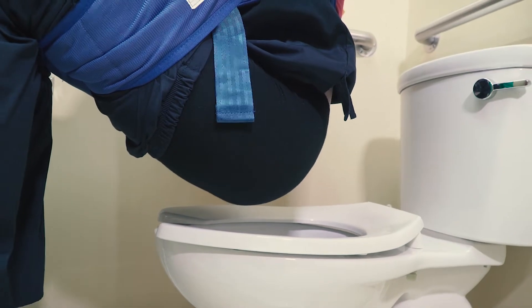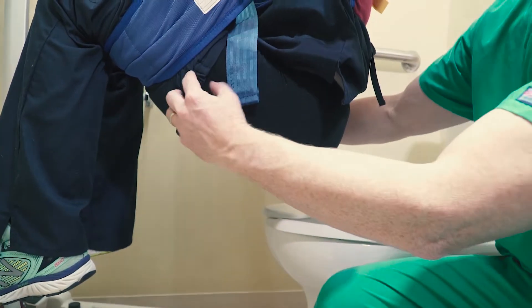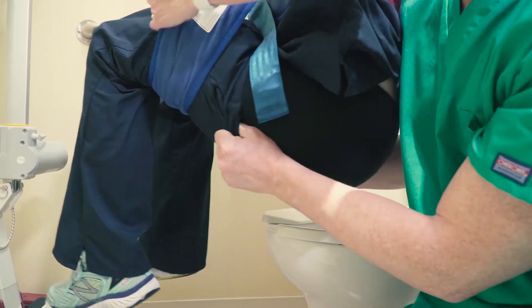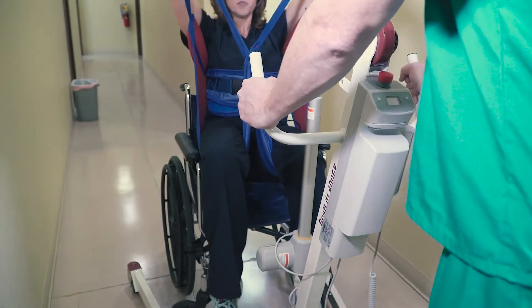With one hand on the patient and one hand on the lift controls, slowly begin lifting the patient. With the patient raised, you can assist them with wiping or other hygiene before pulling the patient's pants back up. You can now return the patient to their chair.